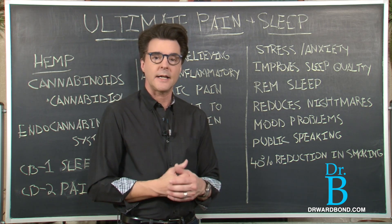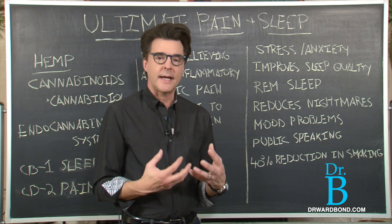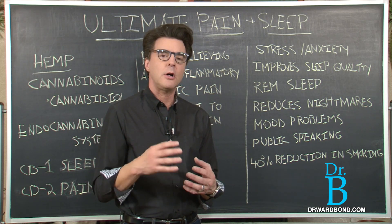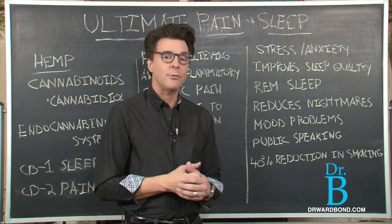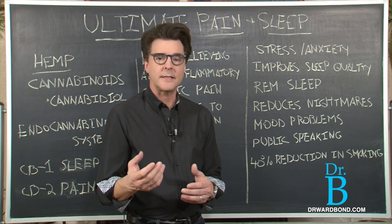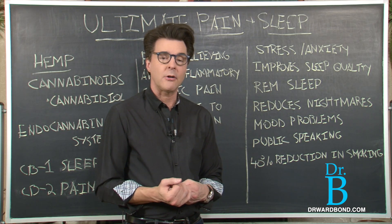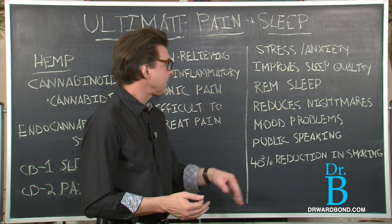Anything we can do to improve or achieve REM sleep is where we really regenerate — that's where the anti-aging process comes into play. When you get a good night's sleep, you also improve your overall health by reducing the risk for obesity. Studies show obesity is being caused by people not sleeping well, and right now almost 200 million Americans are getting a very poor night's sleep.